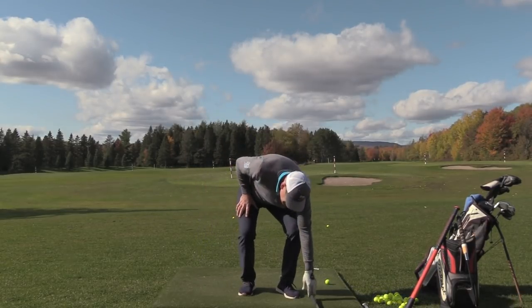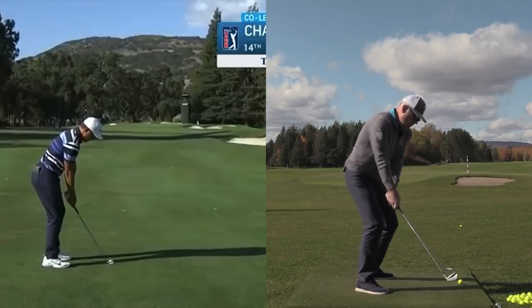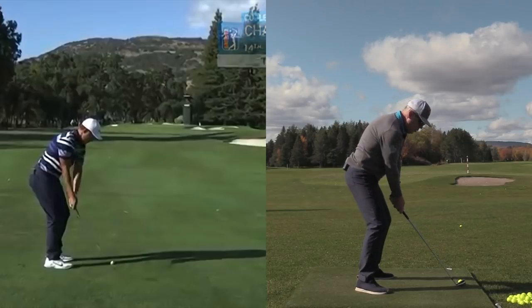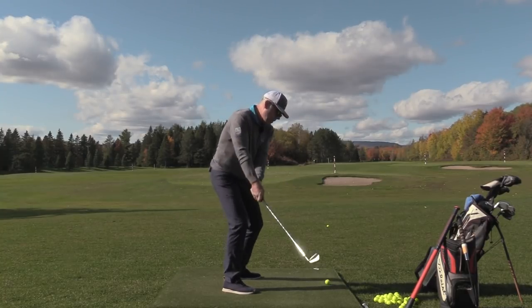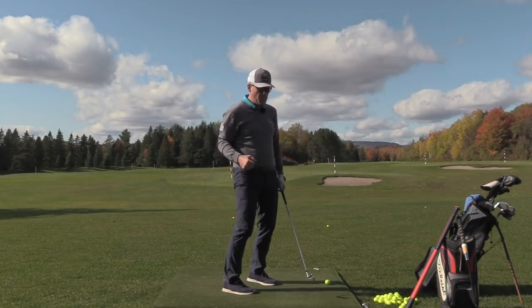That's why you see a lot more of these takeaways on tour now, where it looks like the club head is outside the hands. We just moved away without allowing the arms to collide into the rib cage, and now the arms are in a great position to load. So why is it so important to load the arms?